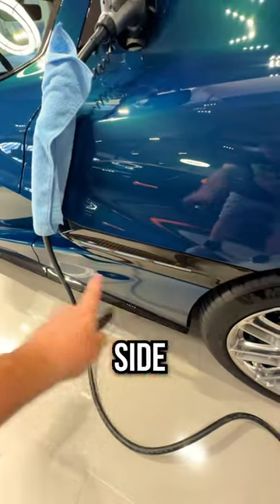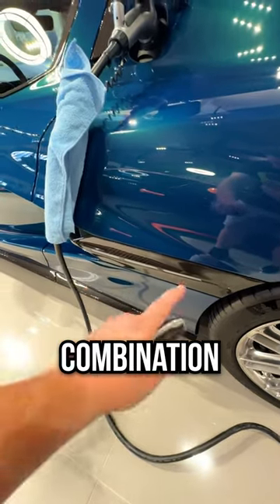You can customize these side markers to be any colors and any combination of lights that you want. And before we hop in, it even has a trunk.